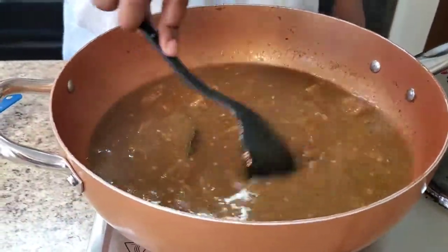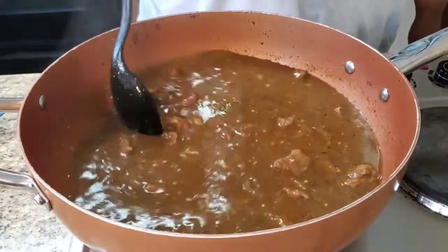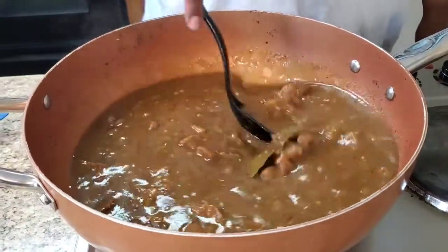Taste your broth and taste your meat to see if it's to your liking. If not, season it — just don't make it too salty. Look how it looks in that pot! I'm gonna let it keep cooking so it can thicken up, and I'll be back to show you how she looks when she's thickened up and then we'll plate it.